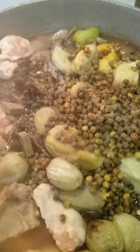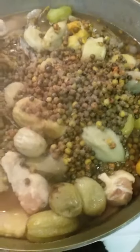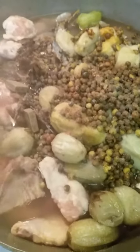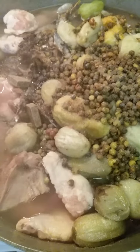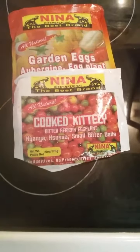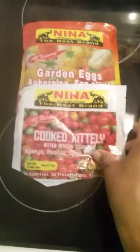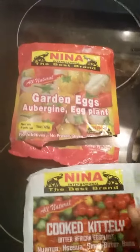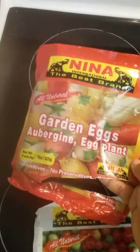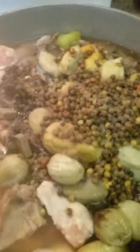Hey guys, welcome back to Riri Liberian Cuisine. Today I'm going to be preparing bitterball and kitali tabagi. This is the kitali — I already used it, this is the empty pack, I'm just showing it to y'all. The cooked kitali and the bitterball, or garden eggs, I purchased those from the African store and washed them up.